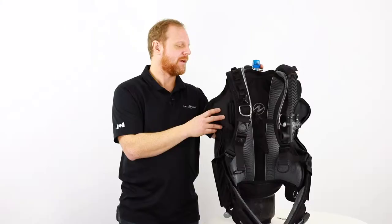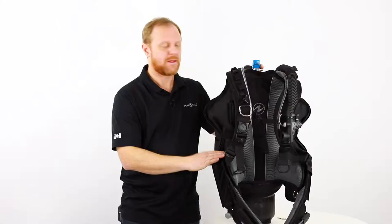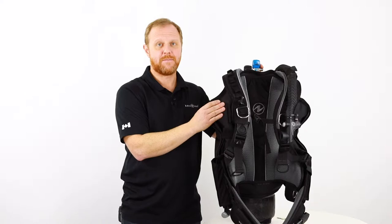The Rogue comes with a bladder that has 35 pounds of lift and also comes with Sherlock II weight pockets that you can put 10 pounds on each side. You can also have the option of adding external trim pockets which can add up to 10 pounds, so 5 pounds on each side.